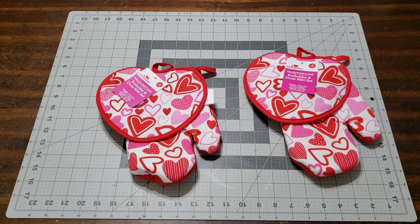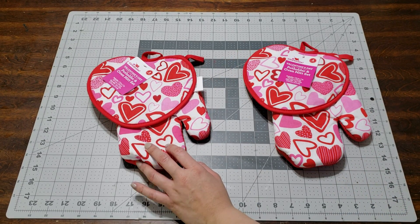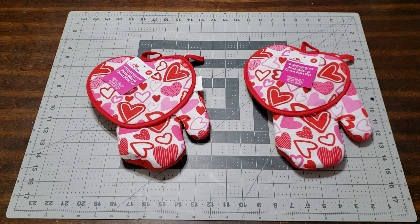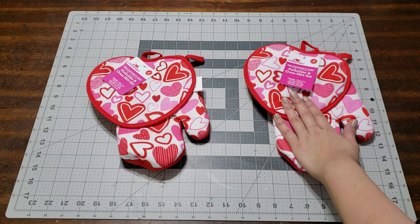Hey you guys, I'm here with another DIY because I'm putting it together — it's a gift for my kids' teachers. These are for the main teachers; I did another one for the teacher aides and assistants, but this is for the main teachers.